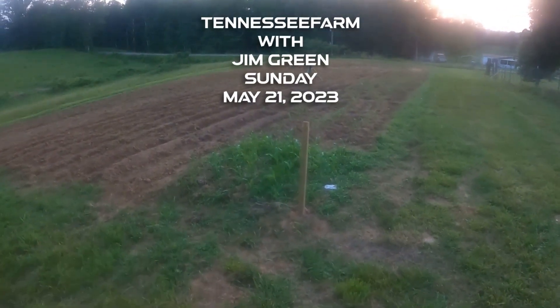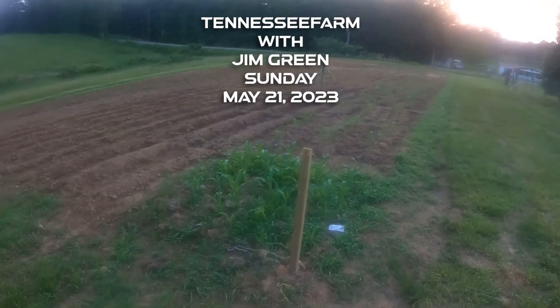Hey YouTube, I hope everyone's doing good. This is Sunday, May 21st.